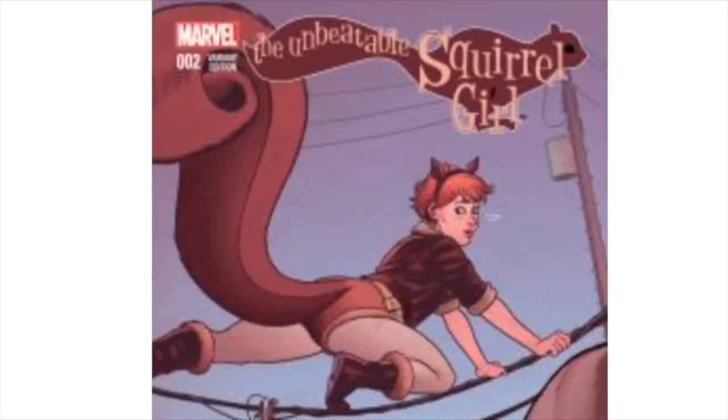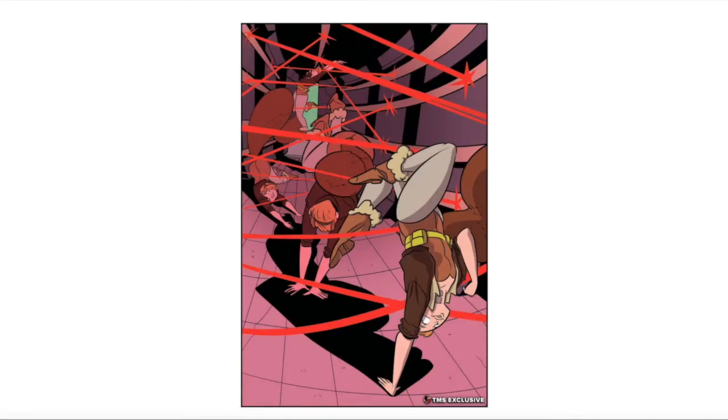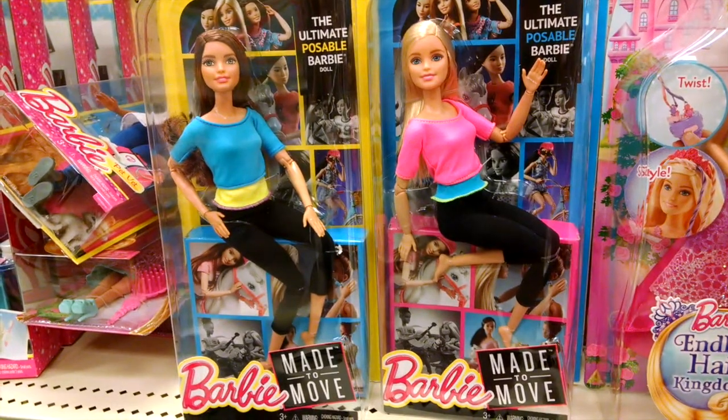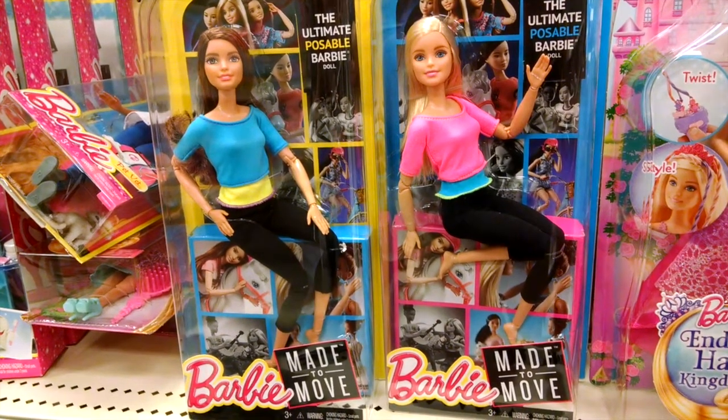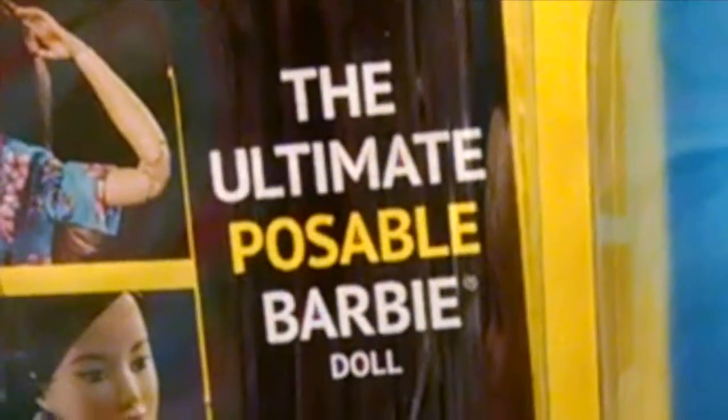Squirrel Girl's powers make her very flexible in her movements. While some Barbie dolls tend to have stiff arms and legs, I found one particular line of Barbie dolls that I think is appropriate for this project. It's called Made to Move Barbie, and she's billed as the ultimate poseable Barbie.